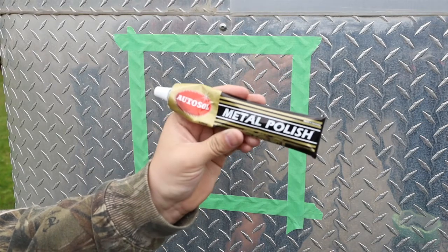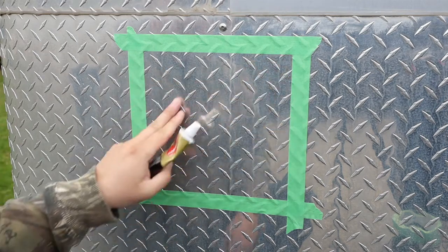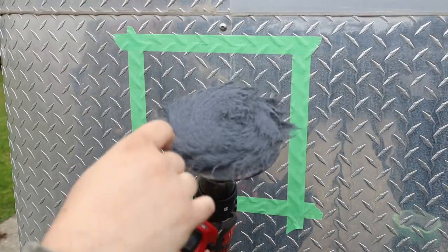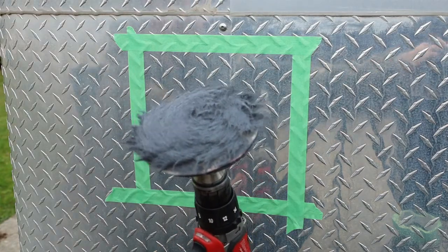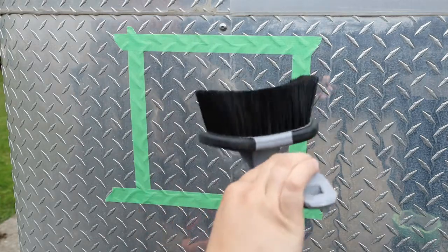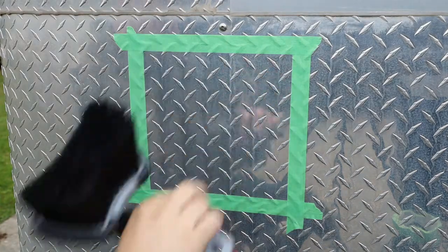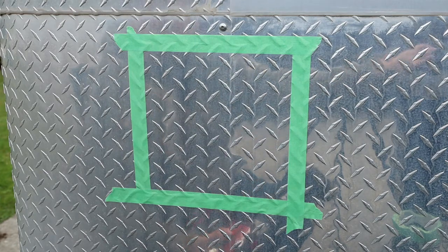I'm going to show you how well this paste works on this little area here. I'm going to use what I believe is a cotton or wool pad — that seems to work pretty good. But I'm also going to try a bristle brush today. They're not too hard but not too soft, just to try and get around all the diamonds. That's the tough spot, so we'll give that a try and see how it goes.